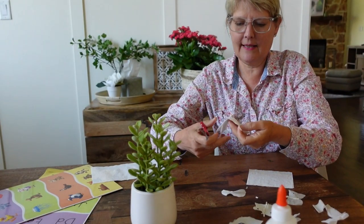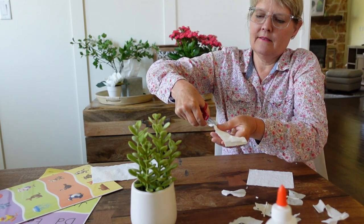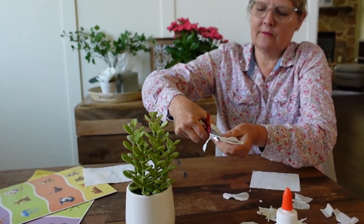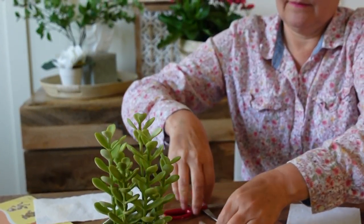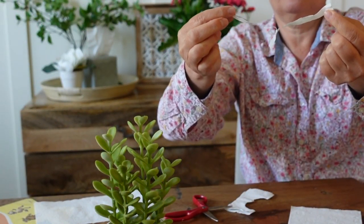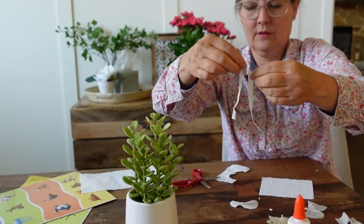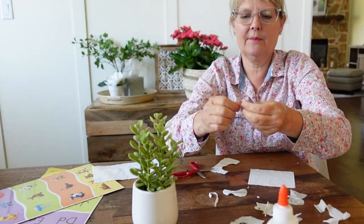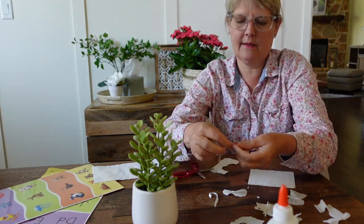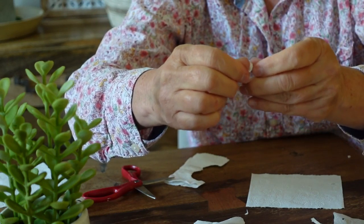I'm going to take the scissors again and just cut a strip all the way down like this. One strip. Since I cut on the fold, I have two.